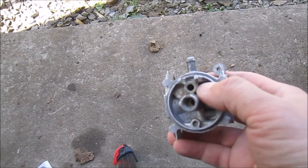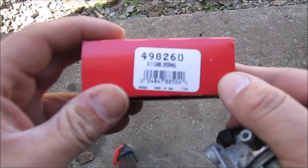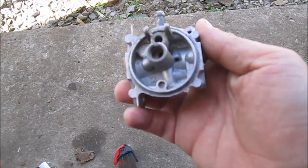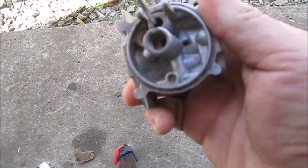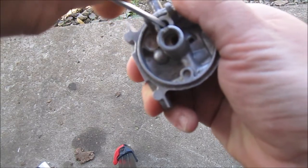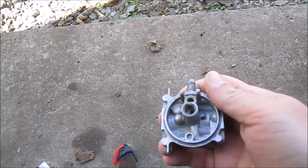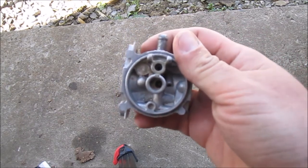All right guys, I'm back. Got my carburetor kit for this Toro Recycler — part number 498260 from Briggs and Stratton. I'm getting ready to do final assembly. I have to replace the float bowl gasket because it is in rough shape — it just broke in half, but that's all right. Got a new one in my carb kit, so let me put the needle and seat in there and get ready.